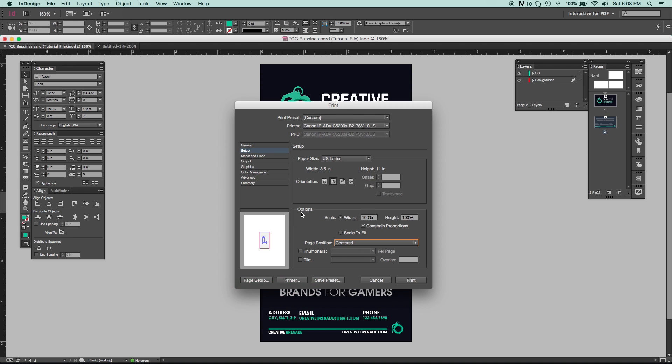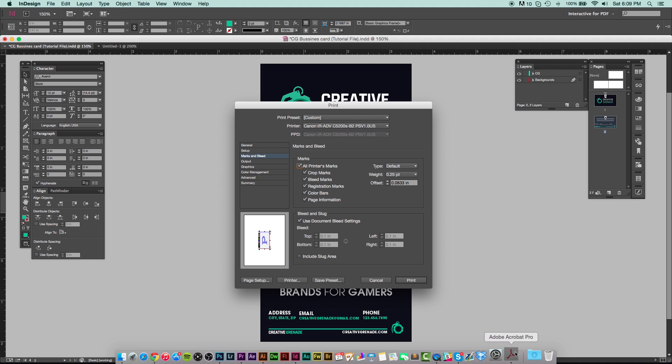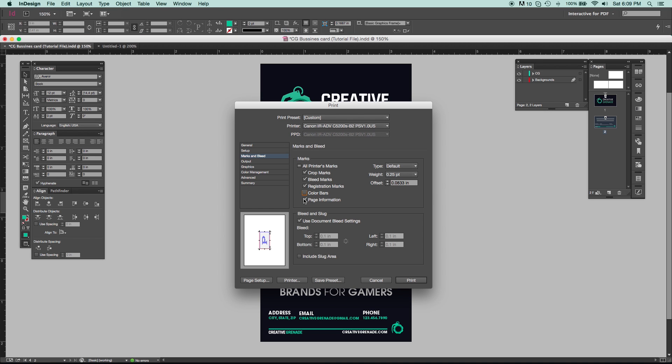Now go to Marks and Bleeds. Clicking All Printer's Marks gives you crop marks, bleed marks, registration marks, color bars, and page information — exactly what I showed you in the PDF. Generally you don't need all of that. You can skip registration marks, color bars. Keep crop marks, bleed marks, and page information, which shows the document name, date, and time it was printed. You can also set how thick you want the lines — I usually keep it at 0.25.